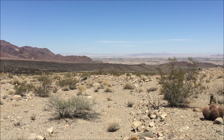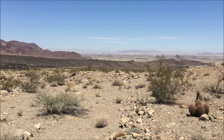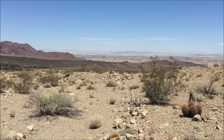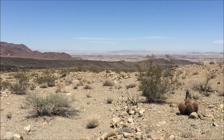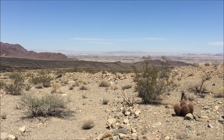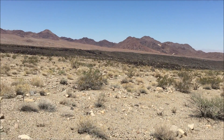I am out on the Mojave Trail. This is an alternate route that I'm working on. The town you see down there is Newberry Springs, and the possible reroute will come through Newberry Springs as a resupply. Come up this valley here.